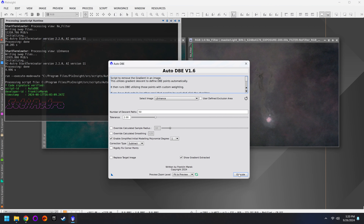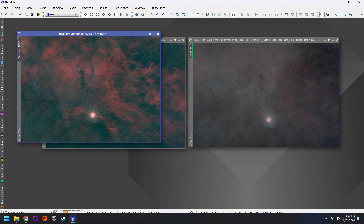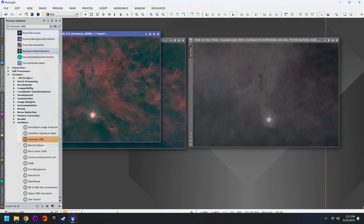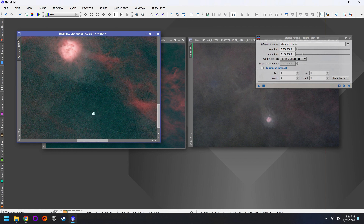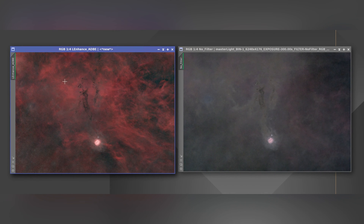Next up we have the Cocoon Nebula, which is a fun target if you've never done it before. The image on the left was with the L-Enhanced filter, the image on the right was with no filter — both already color corrected with Blur Exterminator applied. The main difference I see with the L-Enhanced filter is that the Cocoon Nebula is more red, whereas without any filter there's more of this nice blue and magenta. I do like the image on the right more because there's more color separation — the L-Enhanced image is just all red. But the magic really comes when you run Star Exterminator, so let's run both images through there.